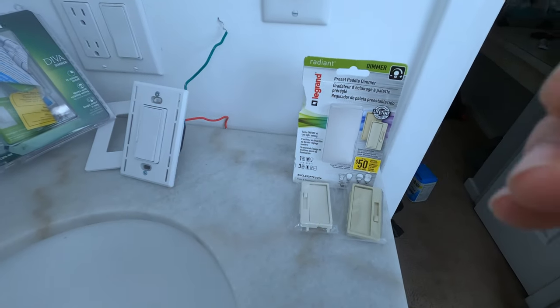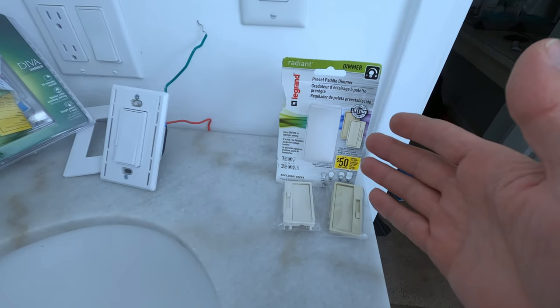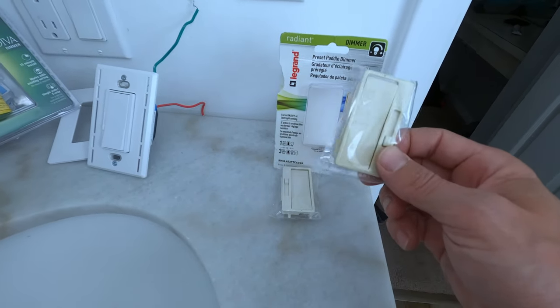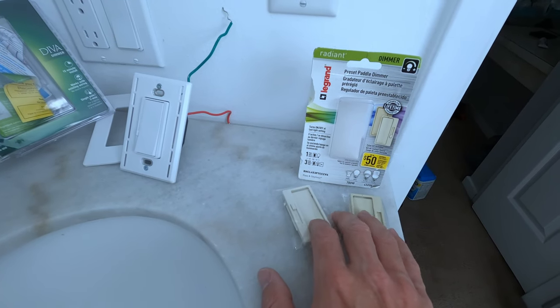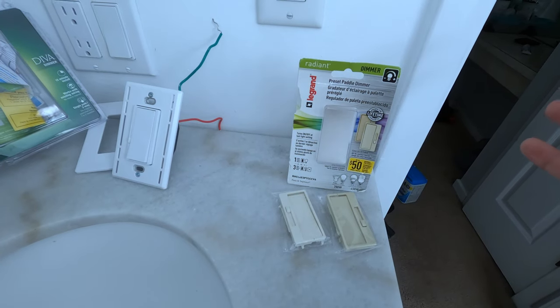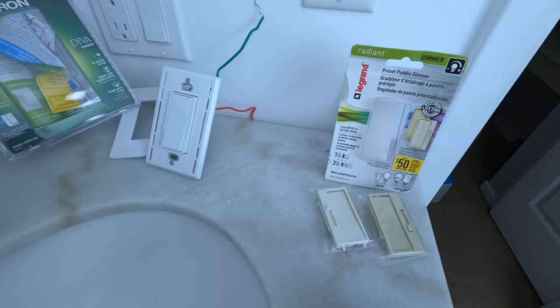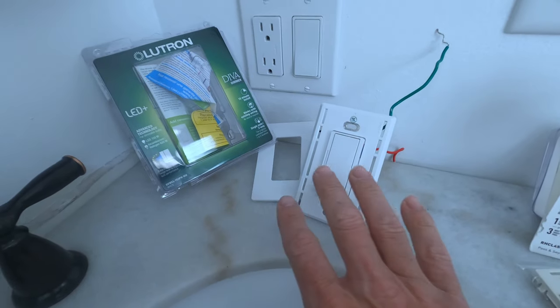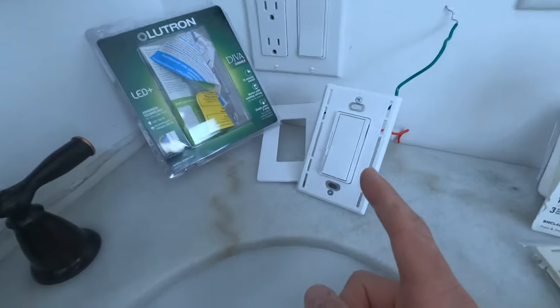Let's talk about price. The LeGrand was like $25 and it comes with two separate face plates, which is actually pretty nice. It's smart that they do this because they carry less inventory — they carry one SKU and can offer it in both colors. I don't know why more manufacturers don't do that. This Lutron is just in white, no big deal, but it was $35.